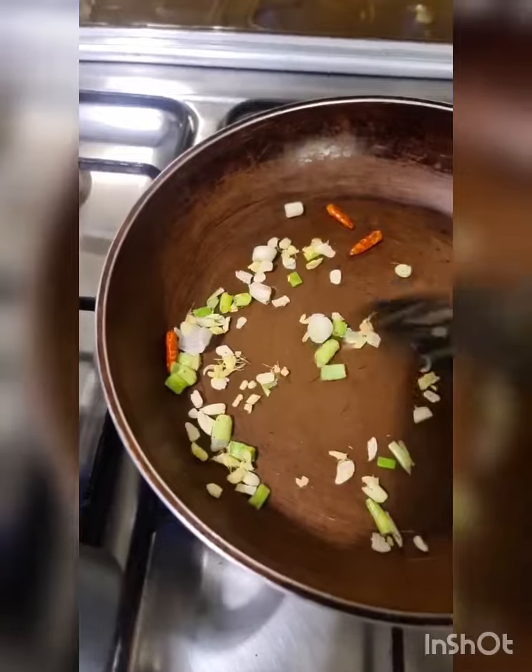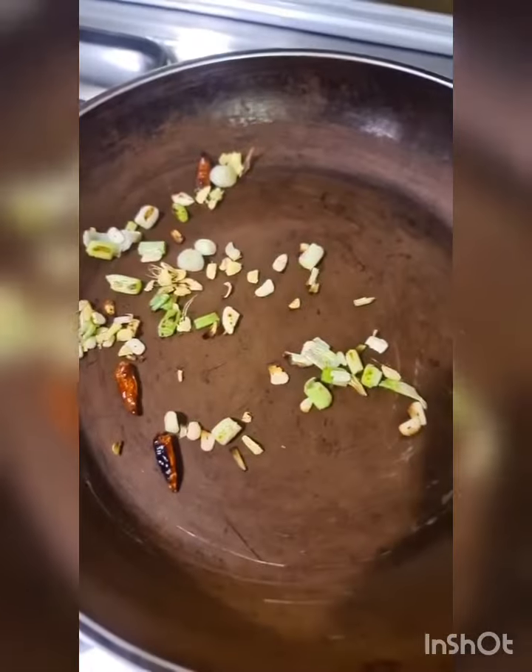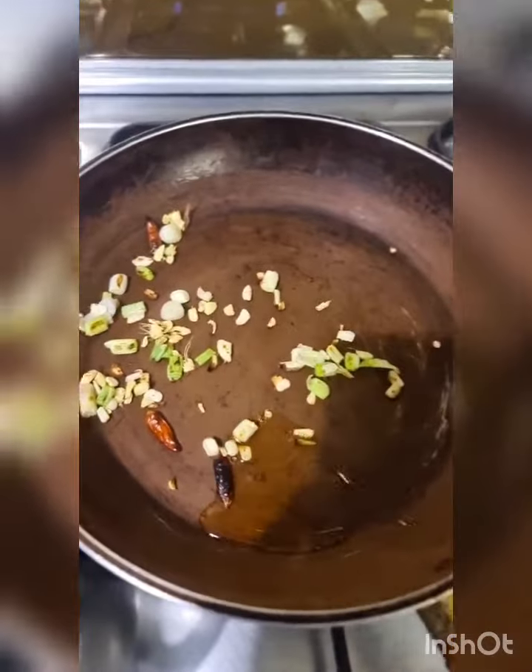Fresh ginger and garlic is very important for this recipe and so is bird's eye chilli, but the dried ones will do for now. I think dry roasting adds a smoky flavour to the dish. Now add the sesame oil.